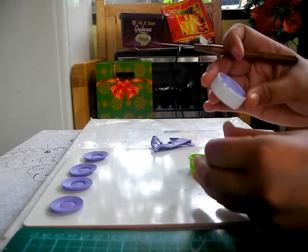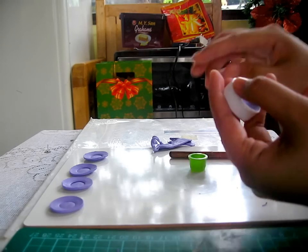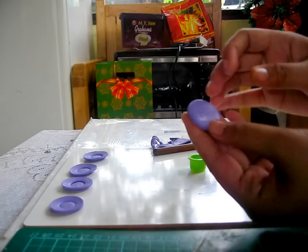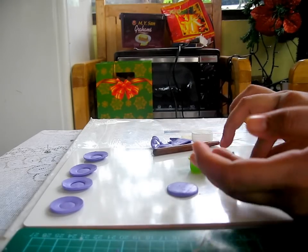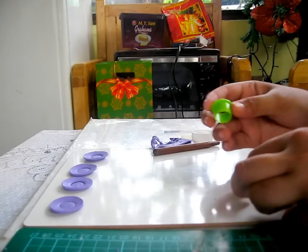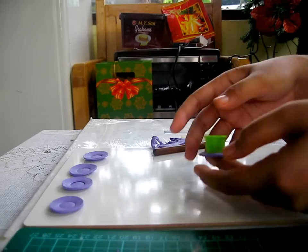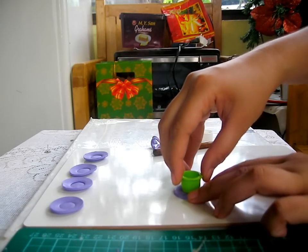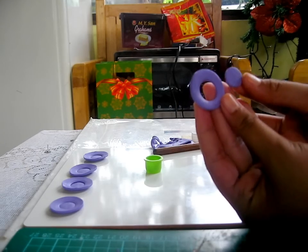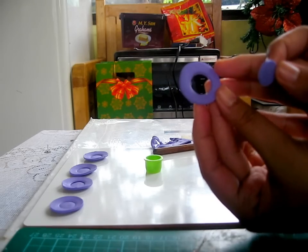Using your needle tool, take out your clay. You should have something like this. Then using your smaller bottle cap or round cutter, cut through the middle. You should have two parts: a small circle and a circle with a hole.